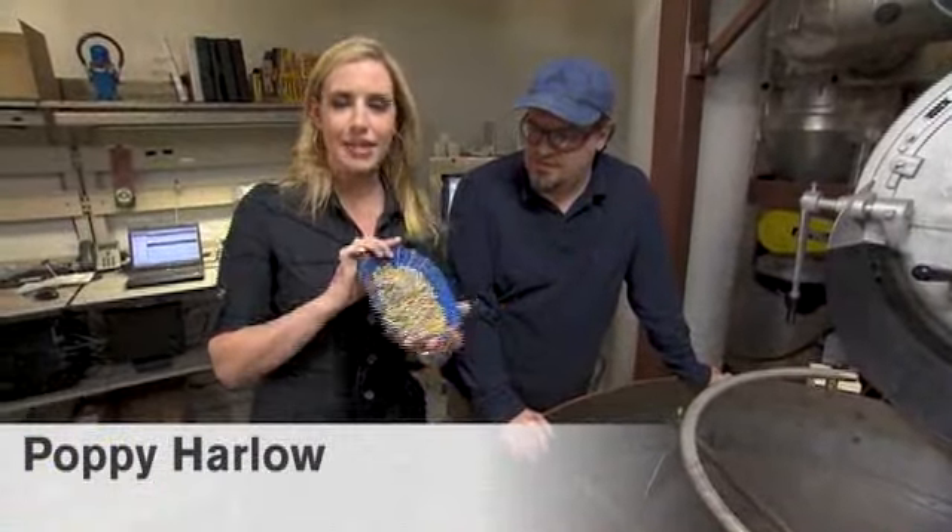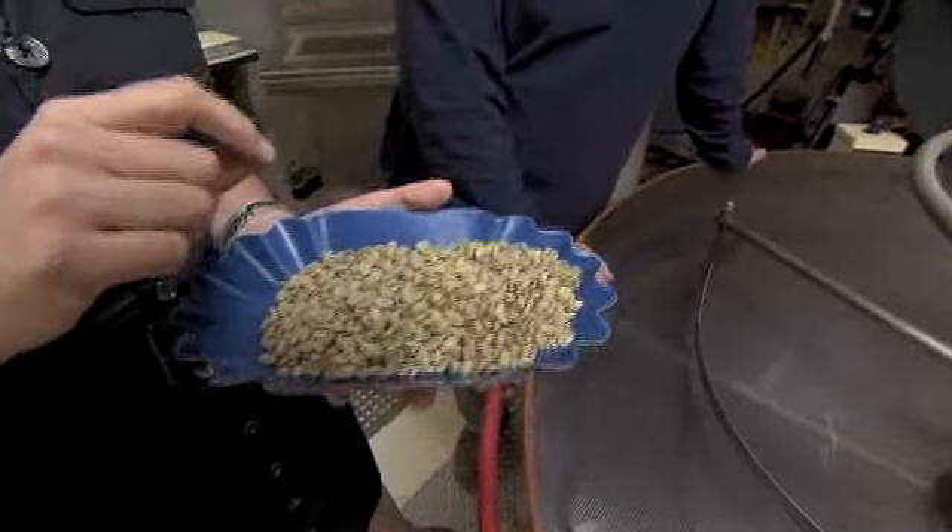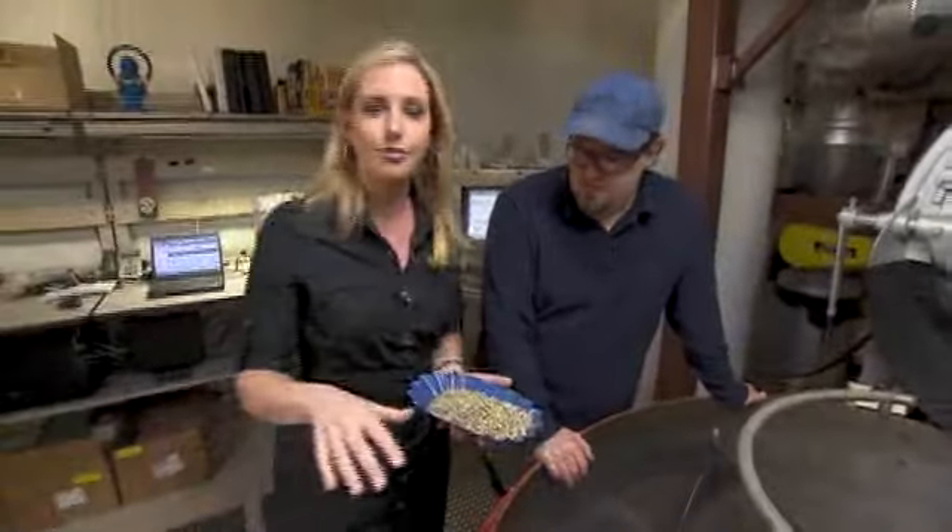Did you know that coffee beans are green? I didn't until we came here. This is one of the roasting facilities at Starbucks headquarters in Seattle.